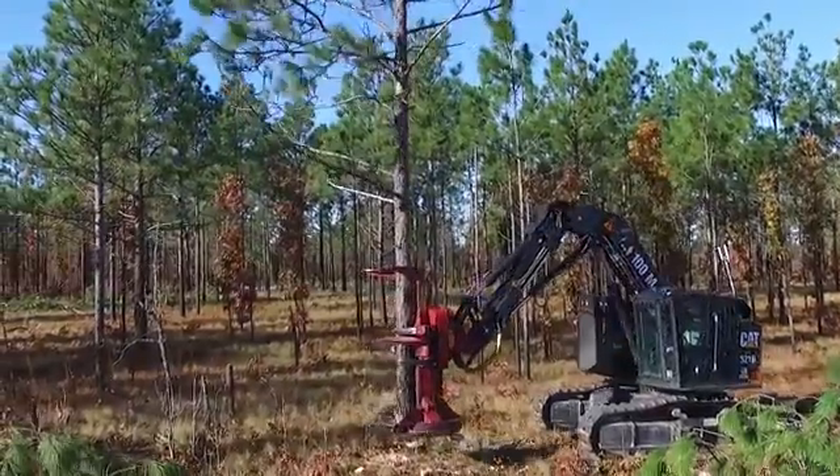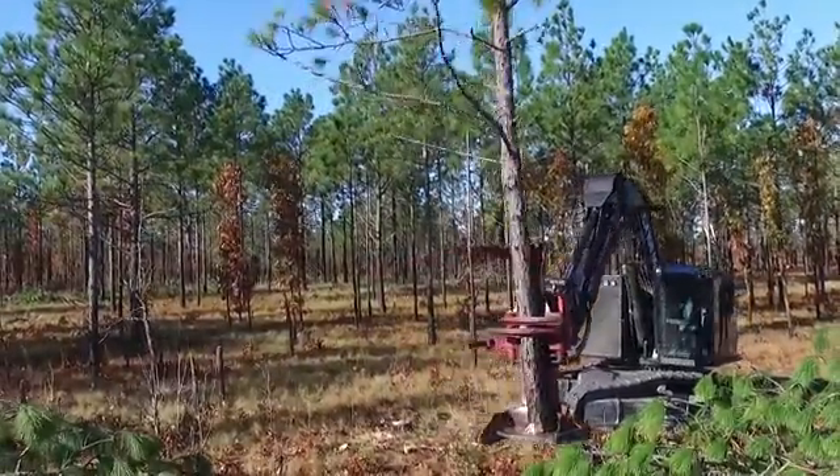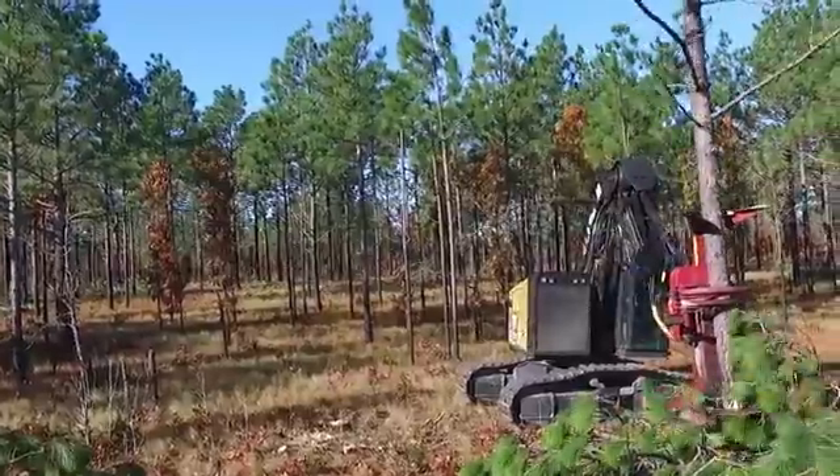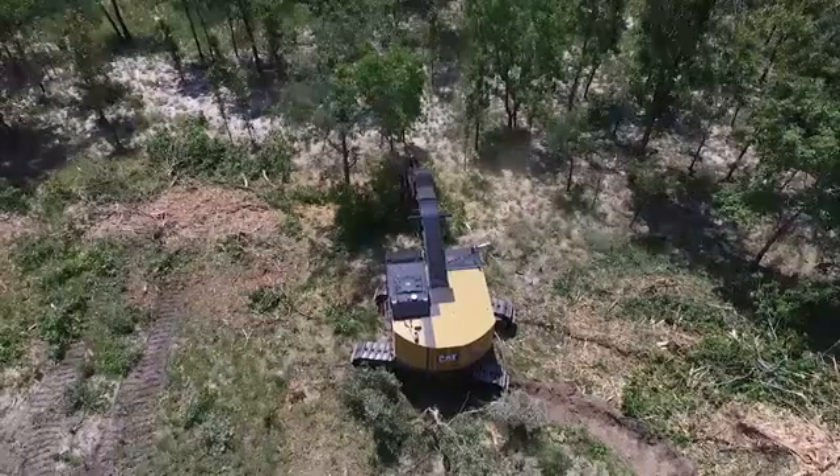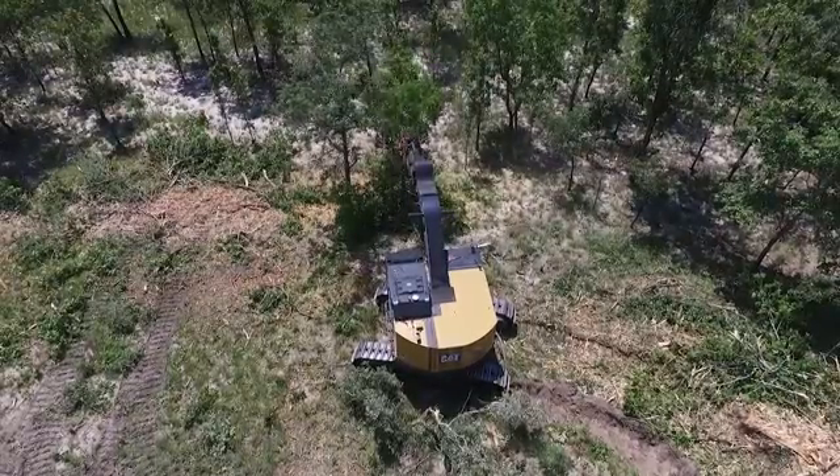The base station has a six to ten hour battery life for operating in unpowered areas. Tip sensors for steep slope work, cab audio for tool feedback, and HD cameras can be configured for any job.